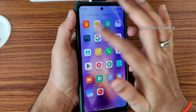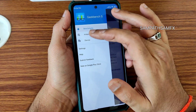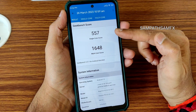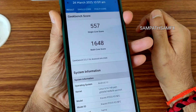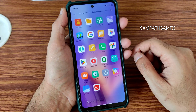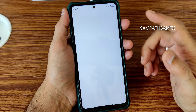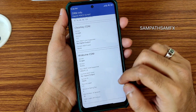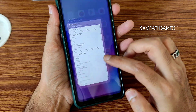The Geekbench scores are very good in MIUI-based ROMs. I got a single-core score of 557 and multi-core score of 1648. Kernel is 4.14.190, Linux kernel, Android version 12. For DRM info, you will not get any problem watching content in high definition resolution — it is L1 certified.